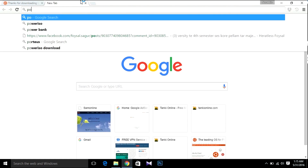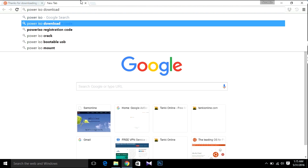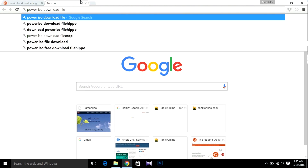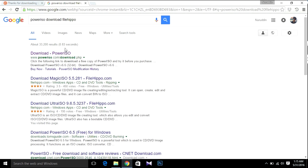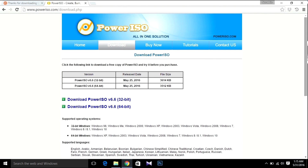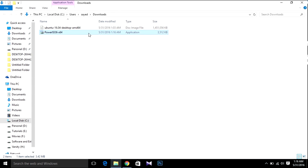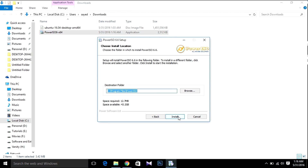We're going to use PowerISO to make a bootable USB. You can use Windows or Ubuntu because PowerISO is also available for Ubuntu. First, you have to download PowerISO — I got the 64-bit version since I'm using a 64-bit system. First of all, you have to install PowerISO.